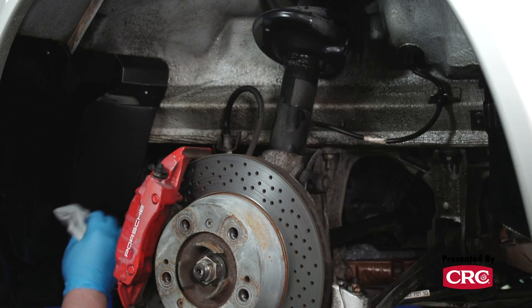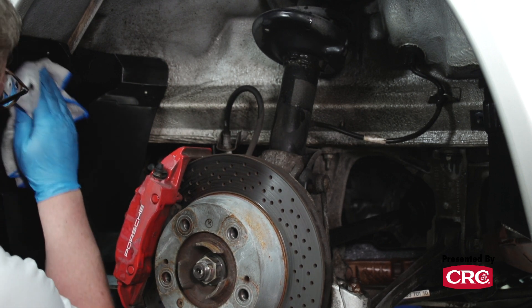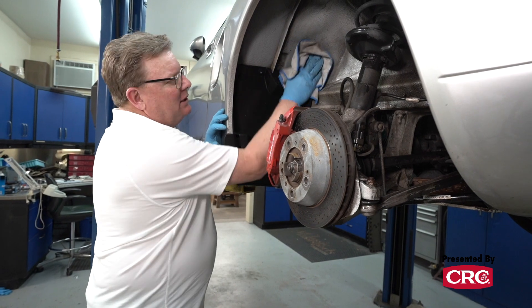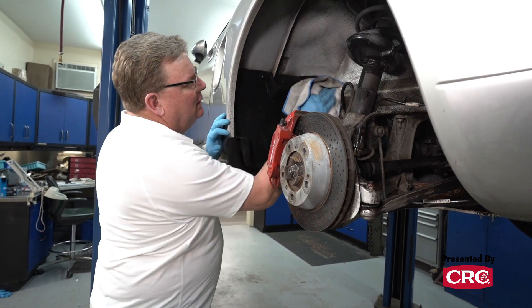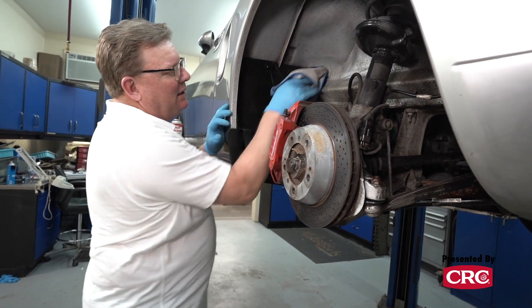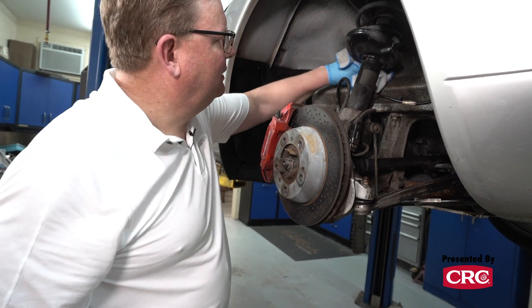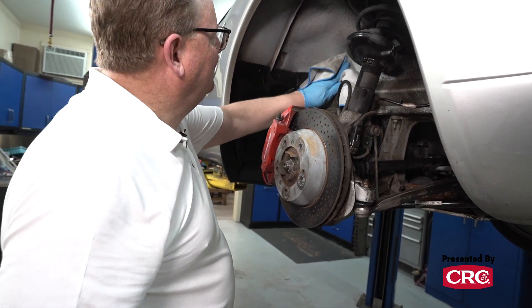So we've got this scrubbed down and clean. We're going to wipe it and see how it progressed. The nice thing about these citrus degreasers is that they don't have a bad smell to them — they smell like oranges, typically. But they cut very quickly and fast, and it makes you look like you spent all day on it. It's pretty easy.